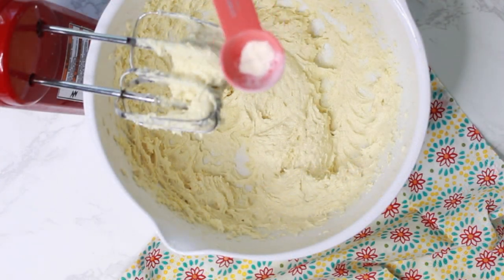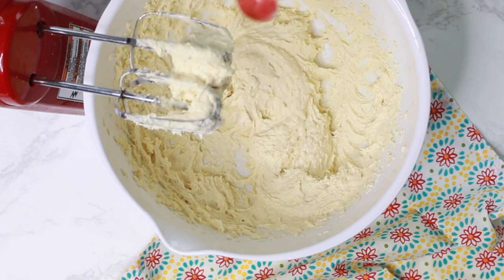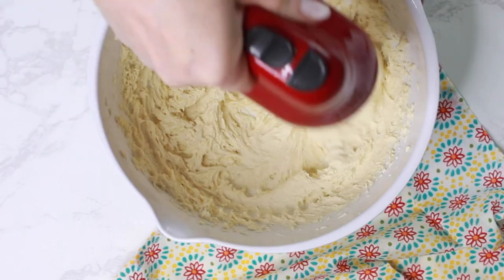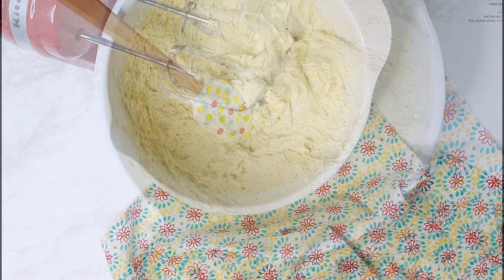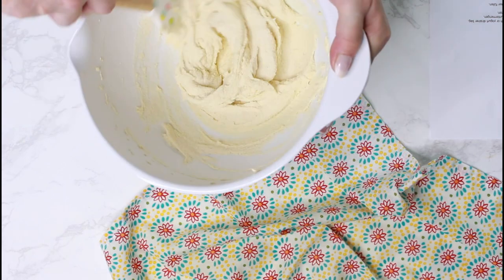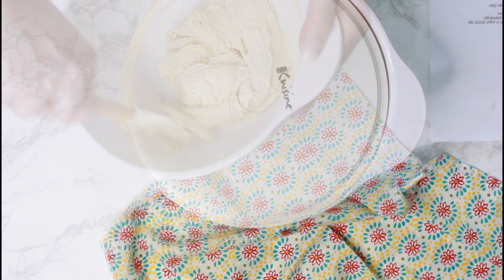Optionally, you can add either a teaspoon of vanilla extract or vanilla powder. As you can see, the dough is pretty soft, so I added another quarter cup of semolina and mixed it with a spatula. Before you decide if you need more semolina or flour, let the dough rest covered in a cool space for about 20 to 30 minutes.